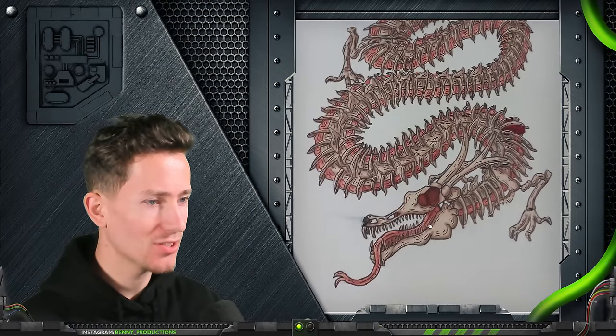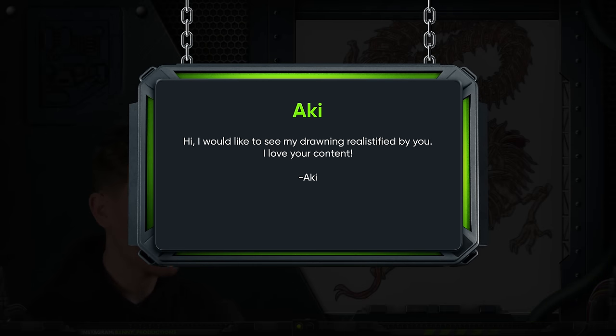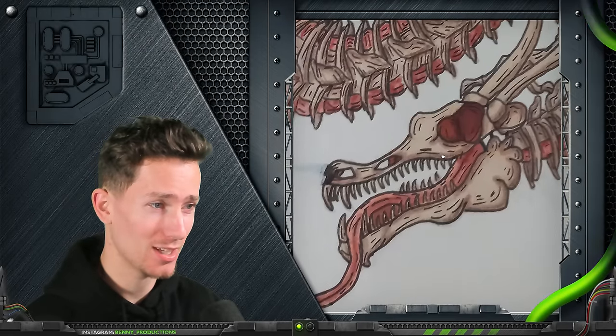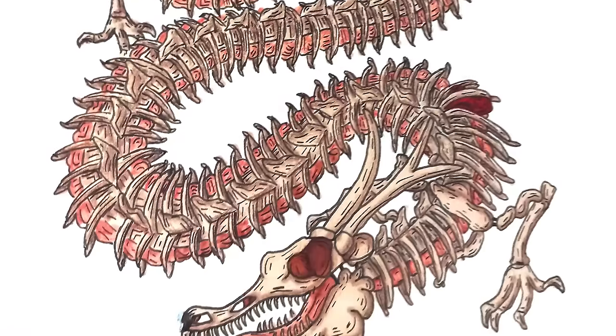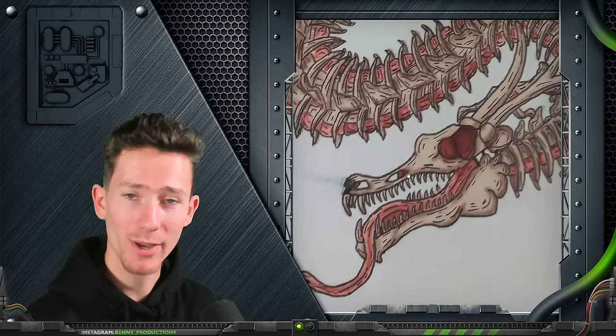This drawing is insane, I love this. Hi, I would like to see my drawing realistified by you. Love your content. Well, thank you, Akivis. This has so much potential, look at this. It is crazy detailed though — usually I would kind of stay away from this sort of stuff because it's too insane. But for once, I'm gonna try it anyway, because I guess I'm in a good mood. Let's get into it.